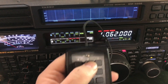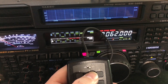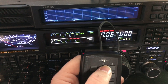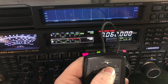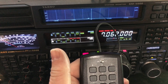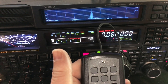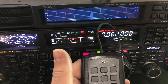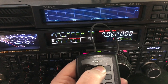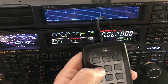Thanks for watching this video on my channel. Now, I sent him his report manually, but if I want to, I've got him pre-programmed for some of the most common reports. So here's what I could do to be hands-free while I'm logging him — I could just press this button. You have five different memories. My call sign is in N1, a 559 is in N2, a 579 is in N3, and a 599 is in N4.